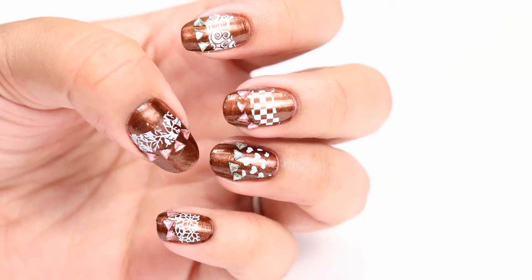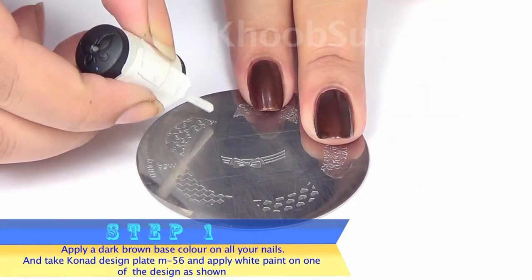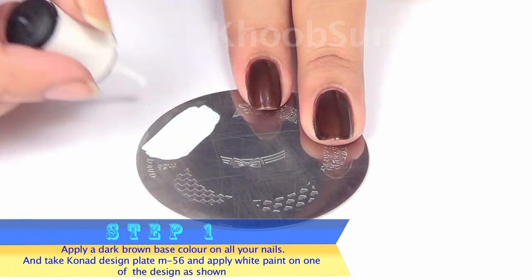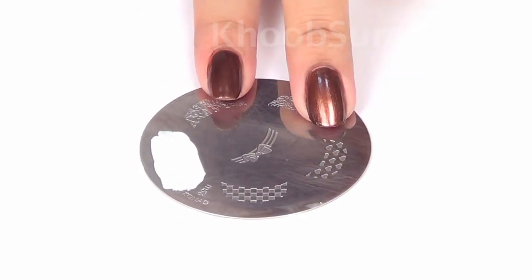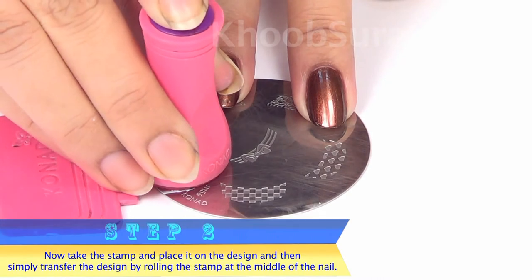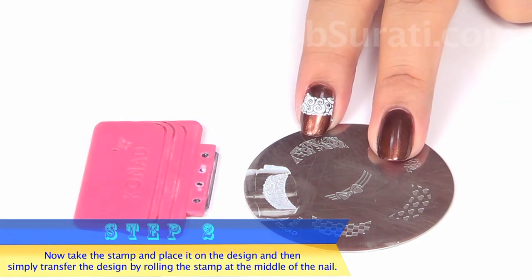For design one, apply a dark brown base color and take design plate M56. Apply white paint on one of the designs as you can see in the video. Take the stamp, place it on the design, and transfer the design by rolling the stamp.